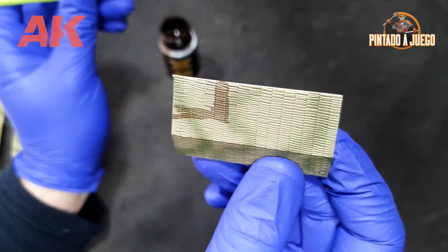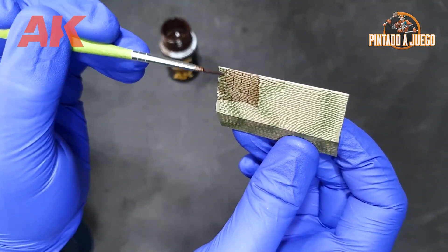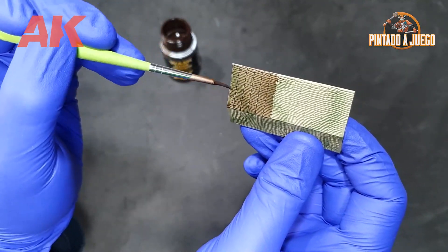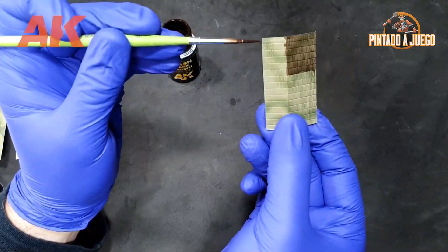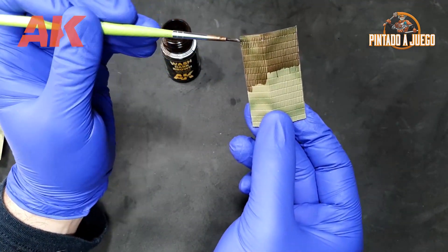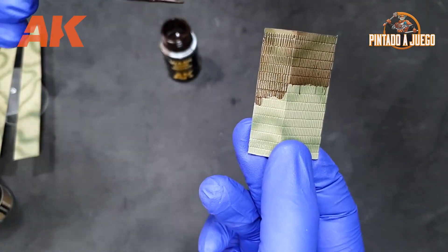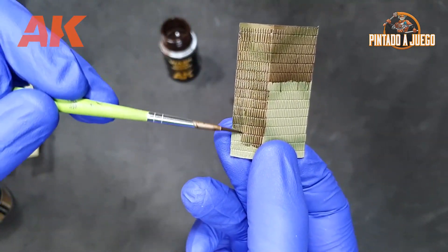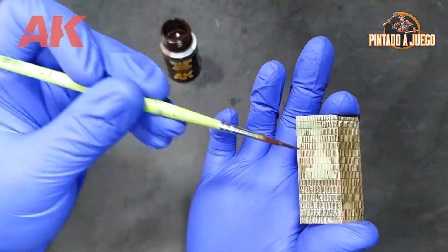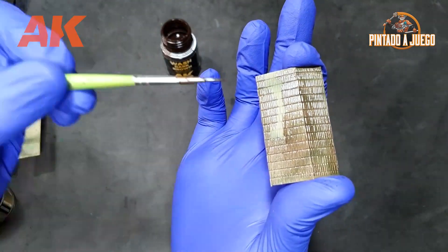There are several ways to apply a wash. For example, we can do it in areas with more texture like the zimmerit part, applying a general wash and then, if necessary, removing the excess using a cotton swab. This type of technique is often used in painting miniatures for wargames, because this way we can paint models in a basic way and with the wash give them more depth and have them ready for playing in very little time.